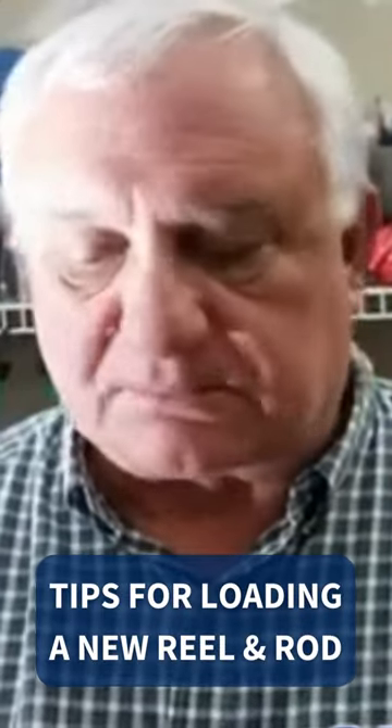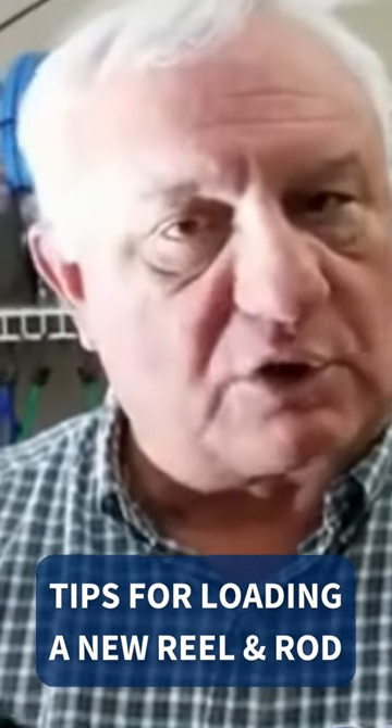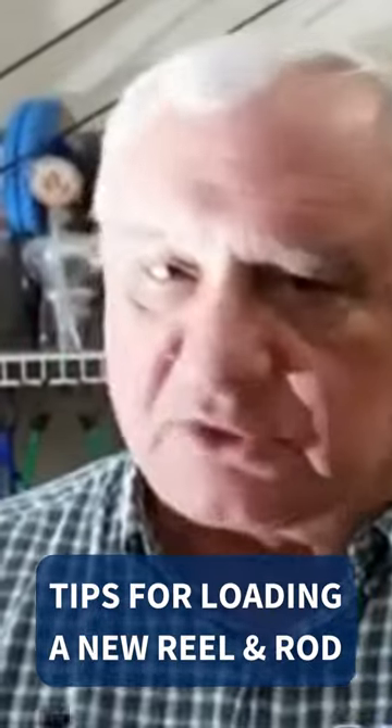A couple of tips so that you can put the line on your new reel, you can go out and feed it on your new rod, and you'll be set to go to get some fish. What I like to do with these reels is take them right out of the package like you see here — this is how they come.